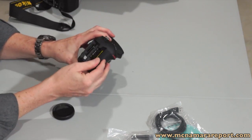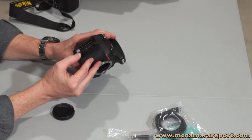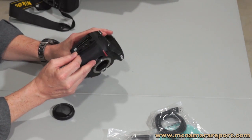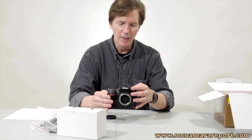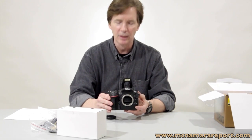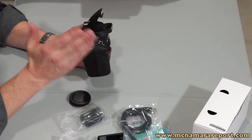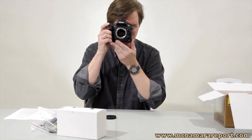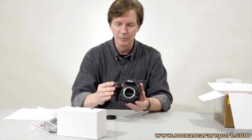On this side, we've got dual card slots — one for a CF card and the other for SD, SDHC, and SDXC. The CF card slot is completely compatible with the high-speed UDMA cards. On top is a pop-up flash that allows you to control external flashes, just like most other Nikons in its class. It allows you to use the commander mode to control SB flash units externally. And there's a beautiful pentaprism 100% coverage optical viewfinder.